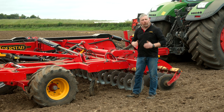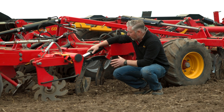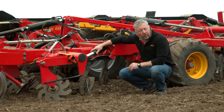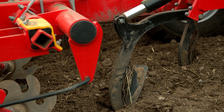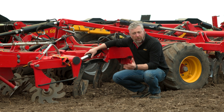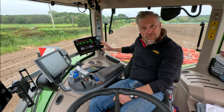Here's the top-down leg and the cylinder that protects the leg from kickback from stones. Using e-Services, we can also change the pressure on this cylinder. Here we have our familiar e-Services setup.